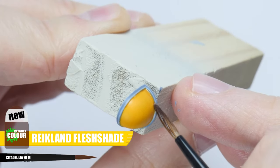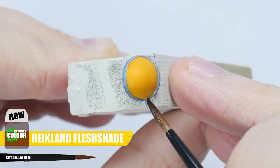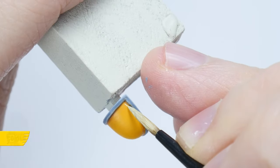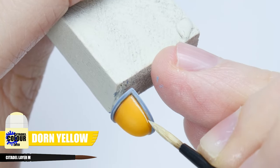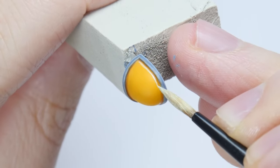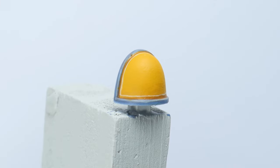Now use some Reikland Fleshshade in the recess around the rim of the pad, just like we did with the armour. Let's finish the yellow pad with a highlight around the edge using Dorn Yellow. You'll have to do your best painting a thin line for the highlight — just remember to take your time.